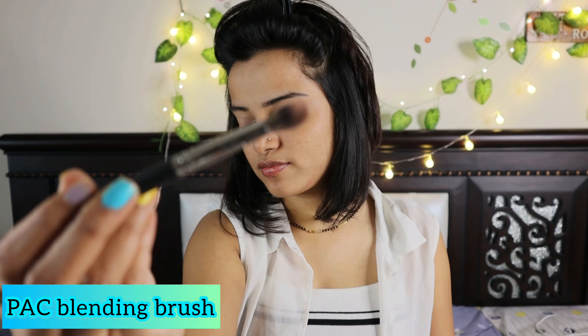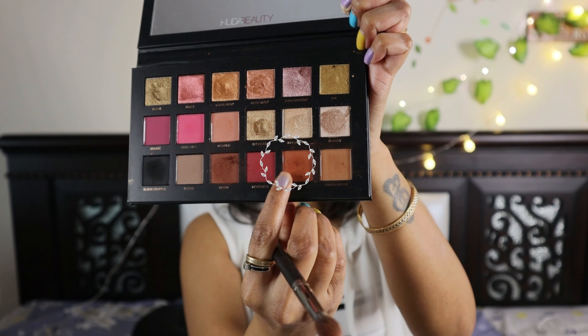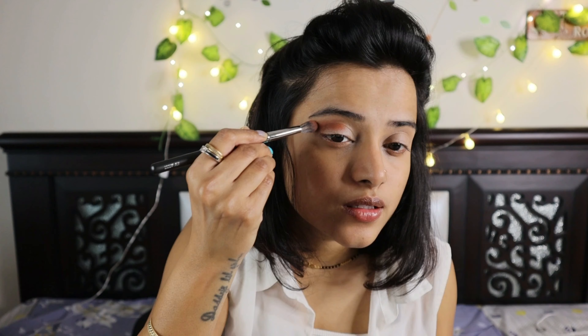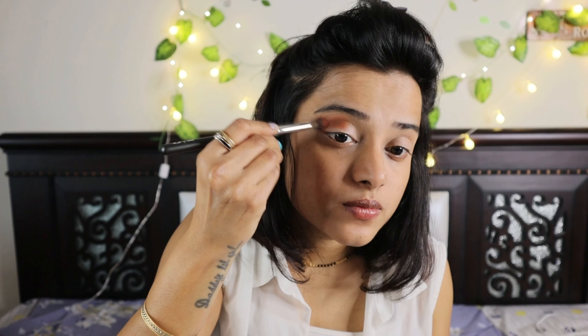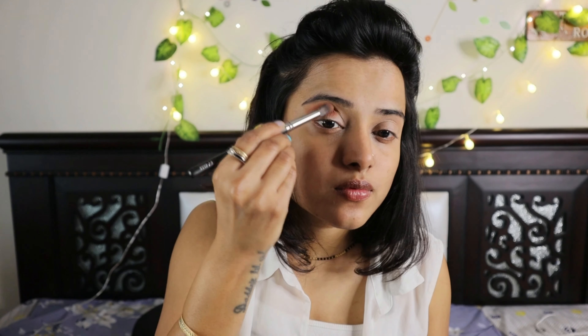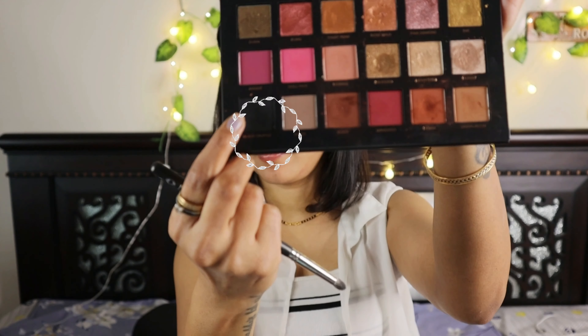I'm going to use the Huda Beauty Rose Gold Remastered palette and a PAC blending brush. I'm going to take the henna color and the black color — these are the only two colors I'll use today. The henna is a transition shade, so I'm going to apply it on my crease area with a light hand and blend it to get a nice foxy look on my outer eye corner.